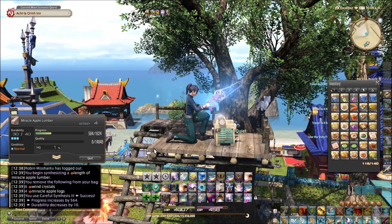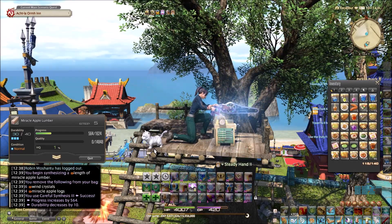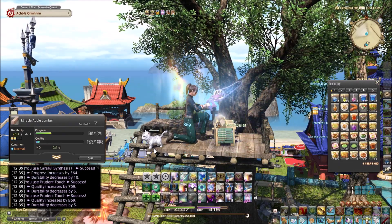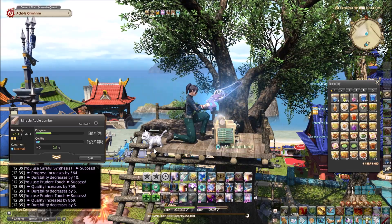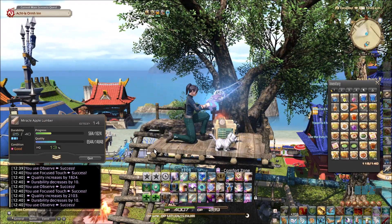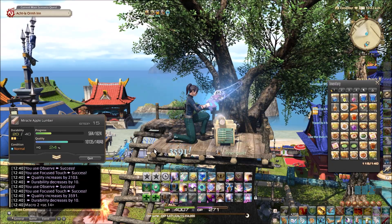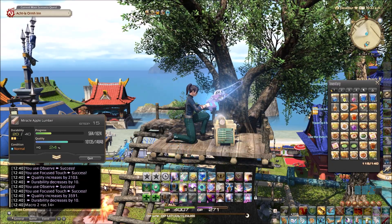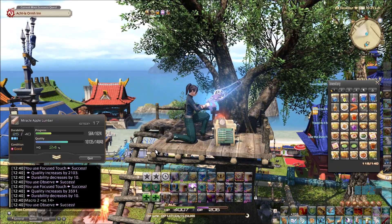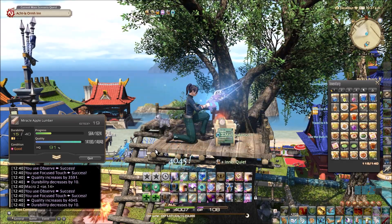The crafting is really easy. This is a nine-stack rotation — nine stacks of Inner Quiet — but it's a really strong nine stack because it uses Observe and Focus Touch five times, giving it a lot of extra quality. I'll probably hit 100% quality with just the touches. You can see it hit 24% here and I'm already at an eight stack with more to go.